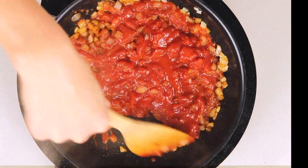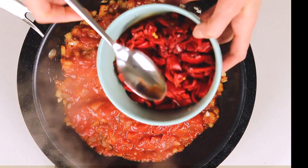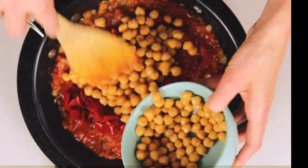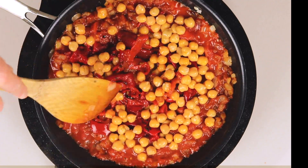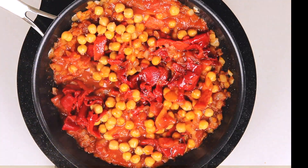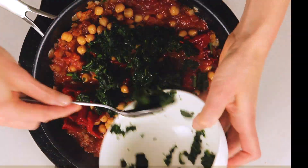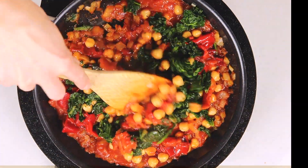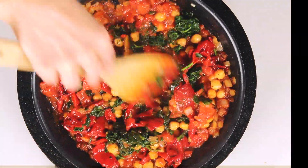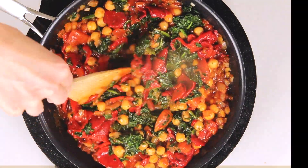Add jarred roasted peppers — you could use fresh peppers or other cooked vegetables that you have on hand. Then chickpeas — you could also use white beans, black beans, kidney beans, whatever you have that you enjoy. Add baby spinach or other fresh leafy greens, or in a pinch, you could add frozen spinach or other frozen veggies.